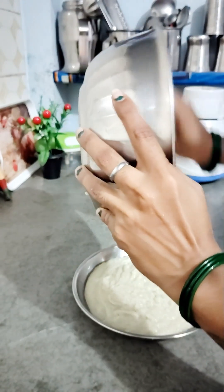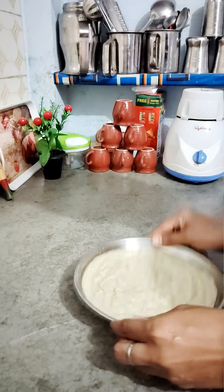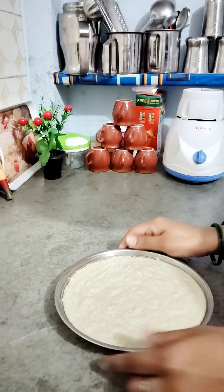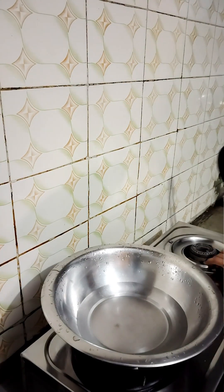I will put the batter into the greased pan and spread it in the pan.